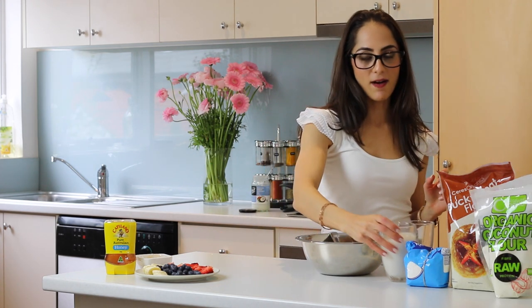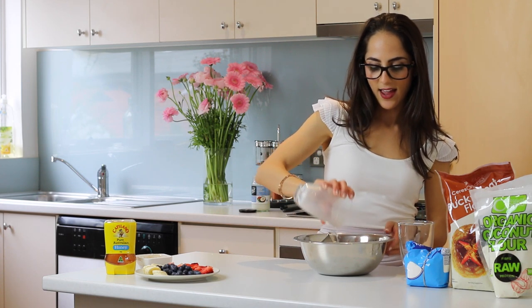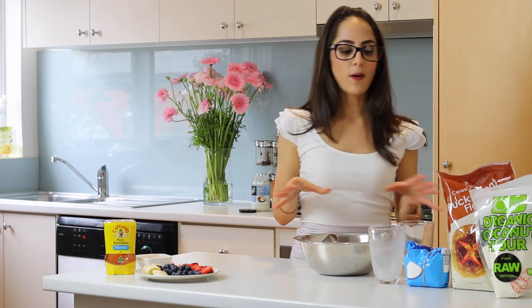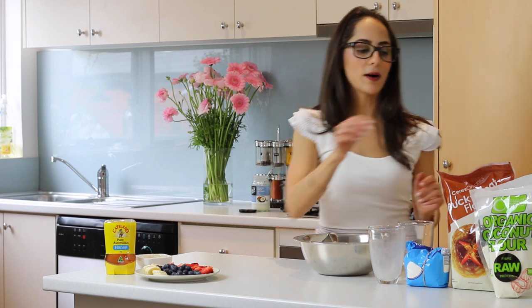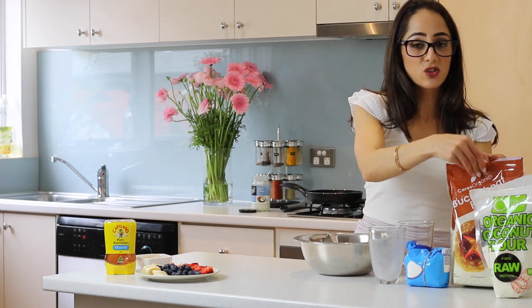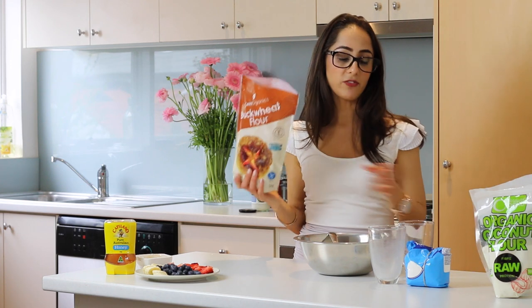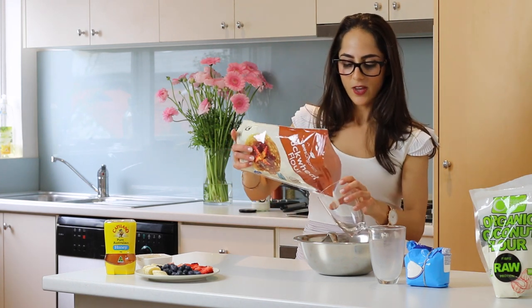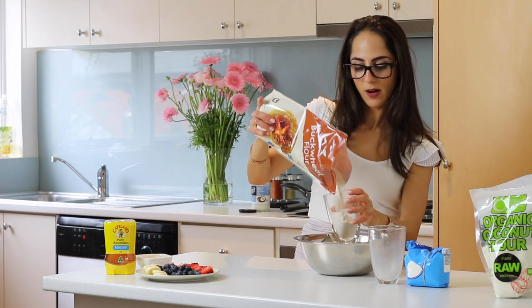First off I'm going to add my glass of milk into my mixing bowl, and then with a one to one ratio I'm going to add three quarters of a cup of buckwheat and a quarter of a cup of the coconut flour. The buckwheat flour actually soaks up a lot of liquid, which is why I'm doing a one to one ratio of dry and wet ingredients. So I'm going to add three quarters of a cup of the buckwheat flour.